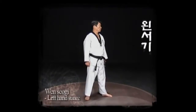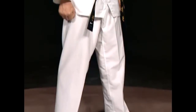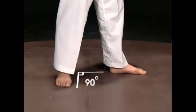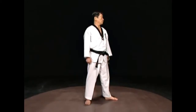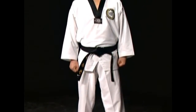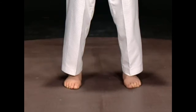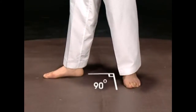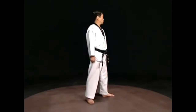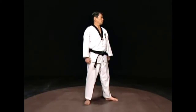When Sogi starts with the parallel stance, do not move the right foot and turn the left foot outward 90 degrees. Keep your eyesight on the end of the left foot and turn the body 45 degrees to the left naturally. Orinsogi is the opposite of Wensogi. Start with a parallel stance, do not move your left foot, and turn the right foot outward 90 degrees, then turn the right foot forward 90 degrees.